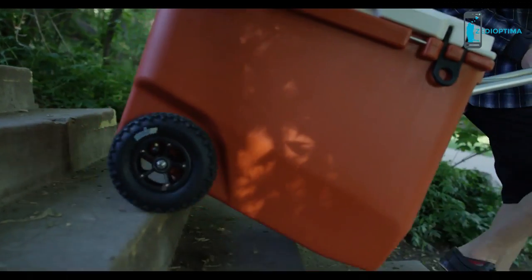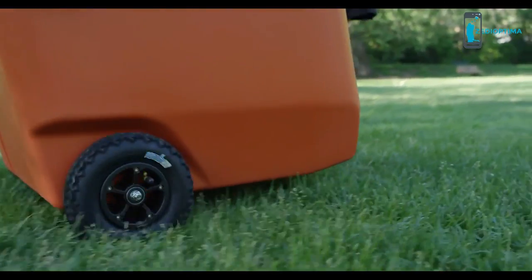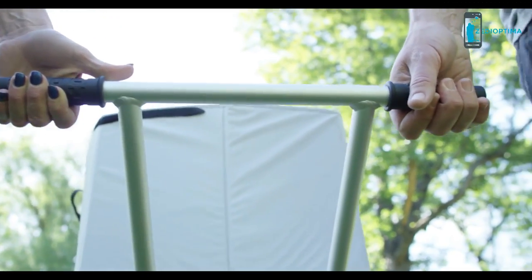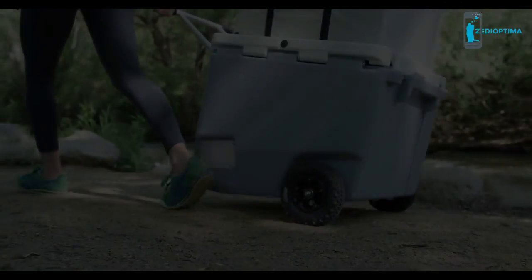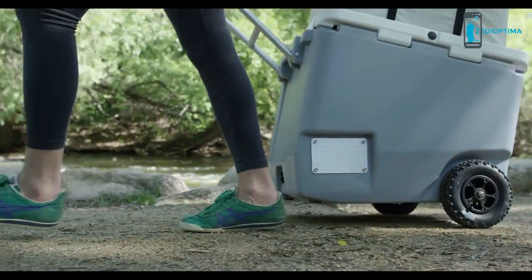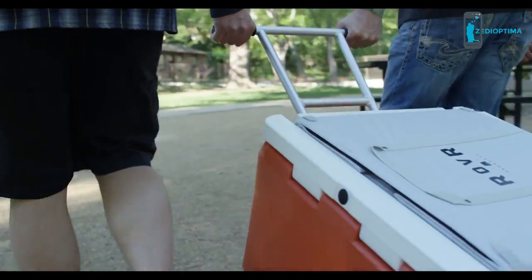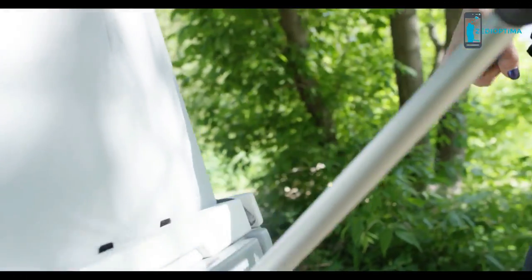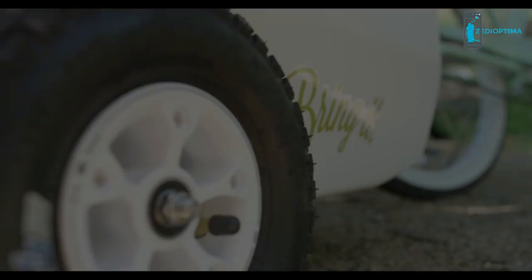The Roller comes equipped with puncture-resistant pneumatic tires fitted to double ball bearings that whisk the cooler along, fixed on a full axle and paired with an offset aluminum handle. These wheels make a fully loaded Roller smooth and easy to tow even on rough terrain. When pulling a heavy cooler, it's important to have a handle designed to provide comfort and free movement to your feet. The Roller's pull handle is offset, meaning it pulls behind you at an angle and stays out of the way of your heels. The handle's strong aluminum build and rubber grips provide comfort and improved leverage.